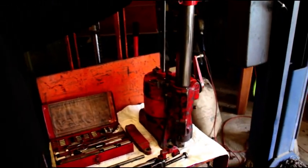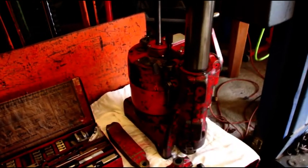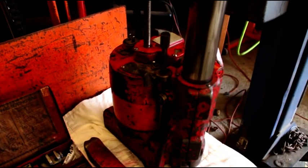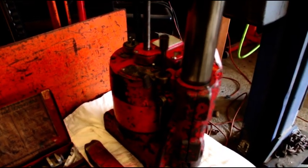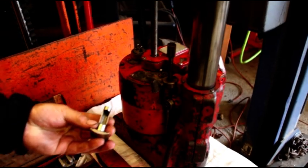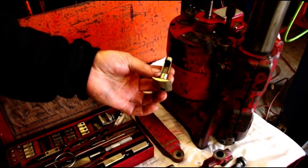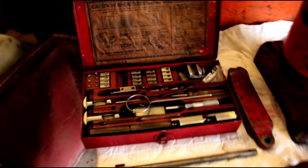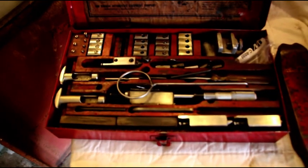This is a Van Norman 944S. The S is for 'sucker outer' — there was a vacuum they called a sucker outer with this thing. And you get these little guys here, and that was for doing blocks with the crank still in it. I don't like to do that.